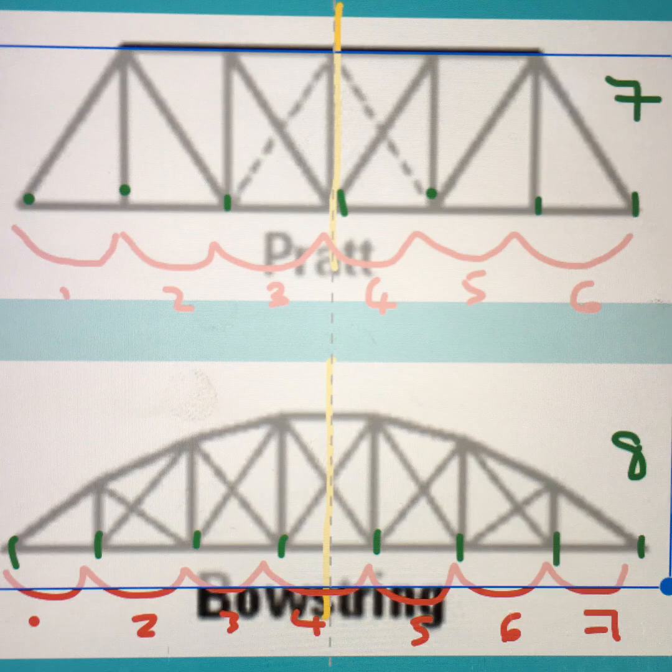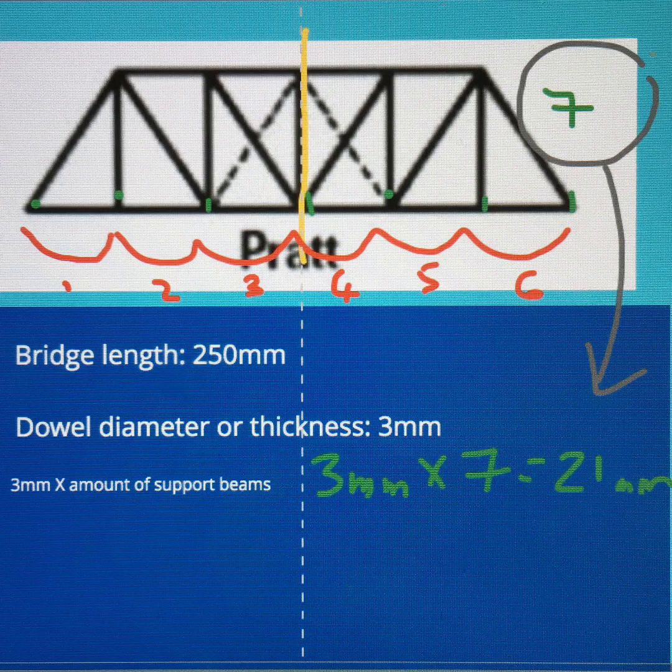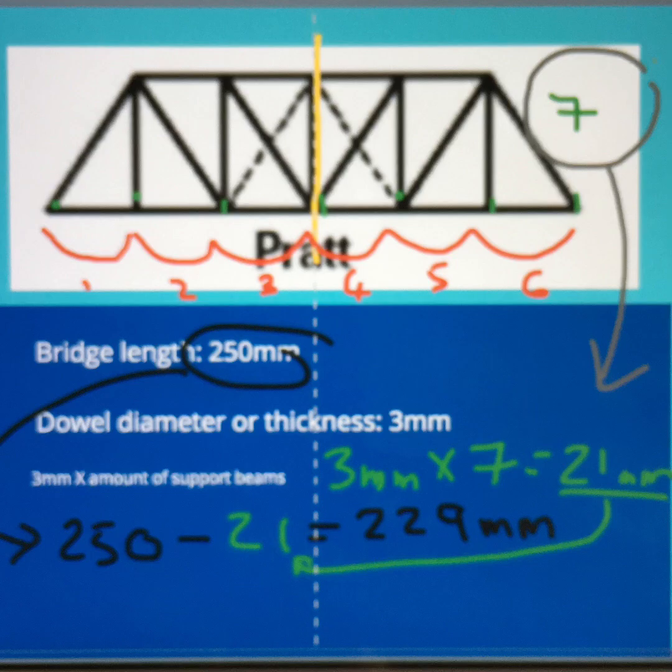I need this information to calculate how many millimetres of support beams I will use. I have seven support beams, so that is three times seven — 21 millimetres that will make up the support beams. I deduct this from the bridge amount. My bridge is 250 millimetres, so I deduct the 21 millimetres for the dowel thickness, giving me 229 millimetres. This is the maximum amount I can now use for the intervals.